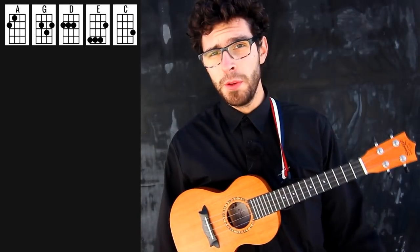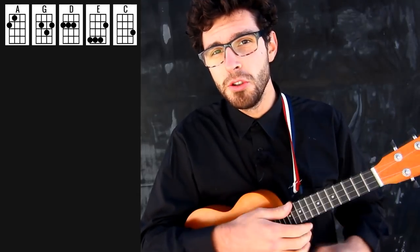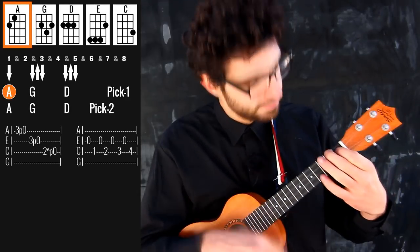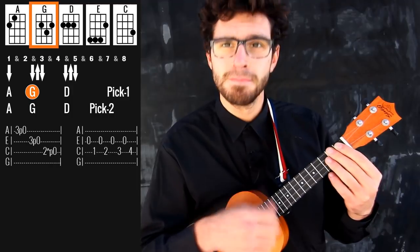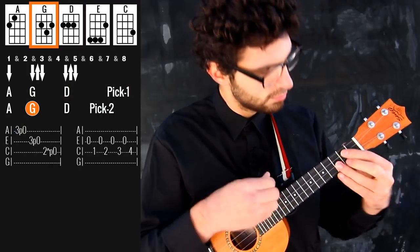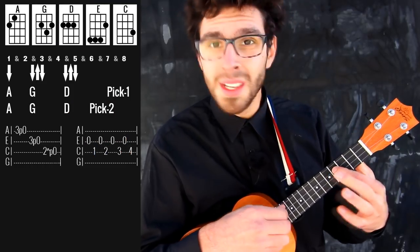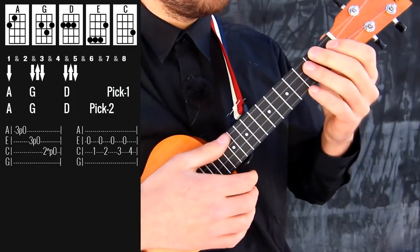Pretty much throughout the whole song we need just 2 different parts. The first one is very recognizable — it is used for the verse and for the intro. So here's the verse.